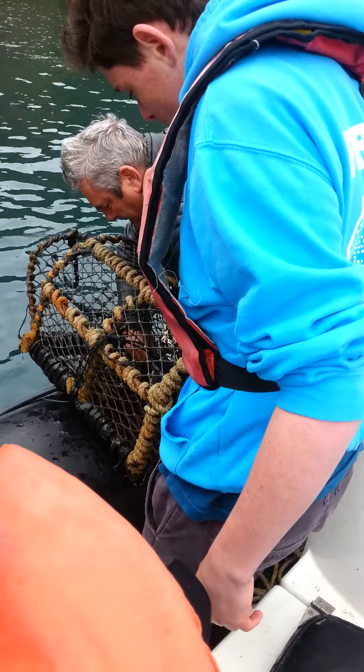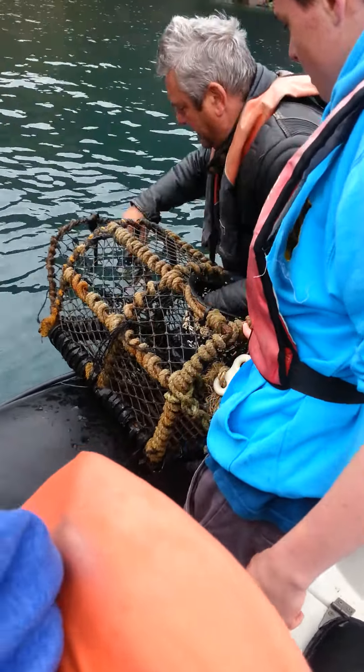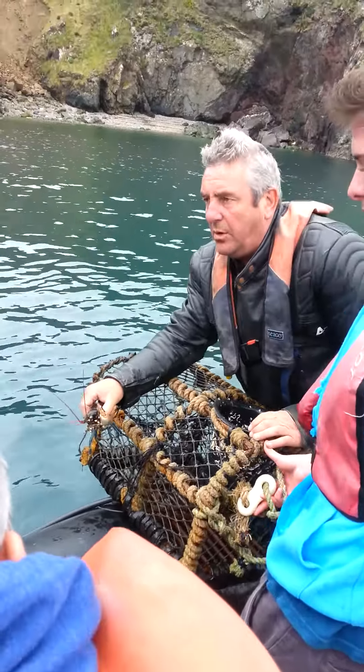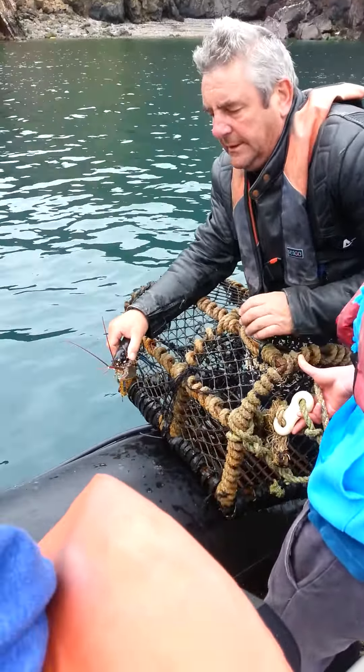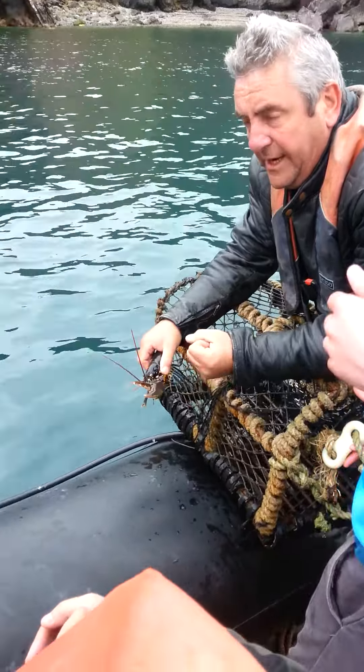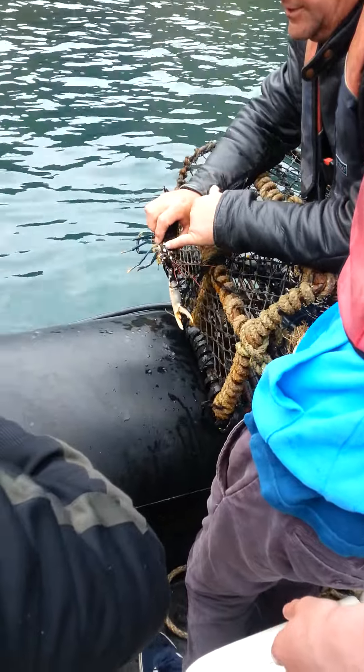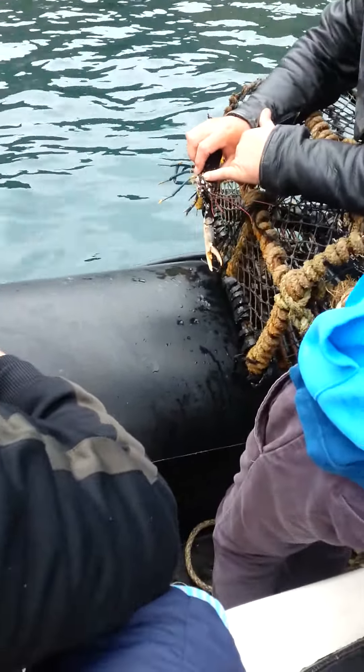That's a lobster and he's angry. That's a small one. Looks like he's been fighting — he's only got one claw. He's got two claws: one for crushing, like that one, and one for cutting. Do you see he's growing it again? He's starting to grow it again, look.